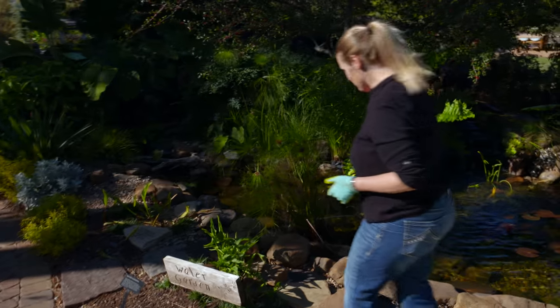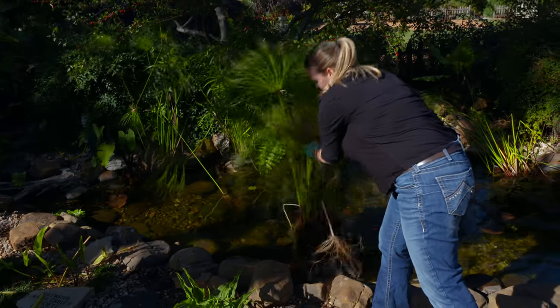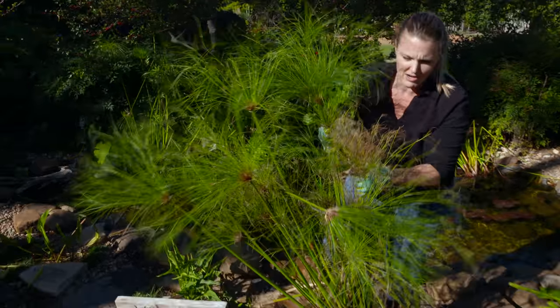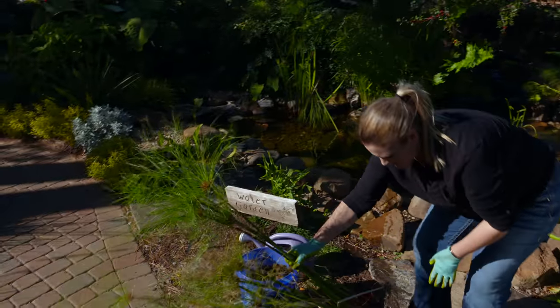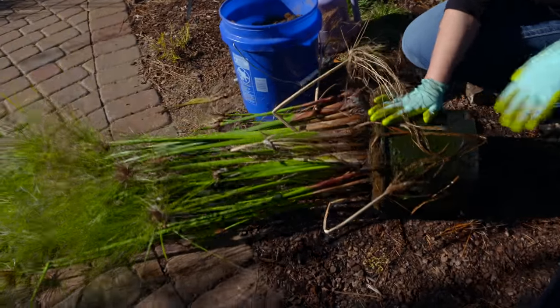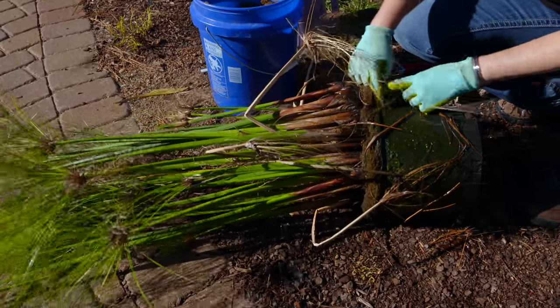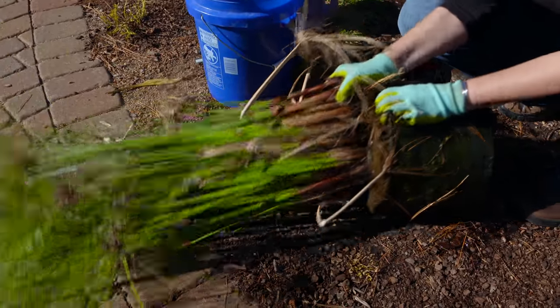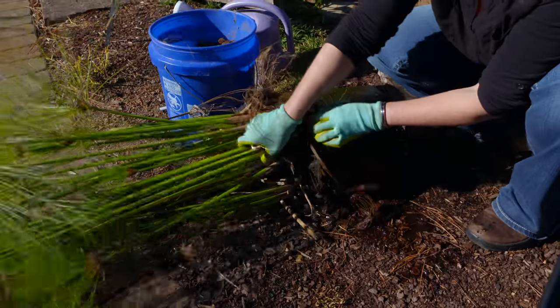The first thing you're going to want to do is go ahead and get your bog plant out of the water garden. They're pretty tough plants to work with. You can see here we've got quite an overgrown Egyptian papyrus — in fact, it's growing out of its container. So we're going to try to work this out of the pot it's in right now.